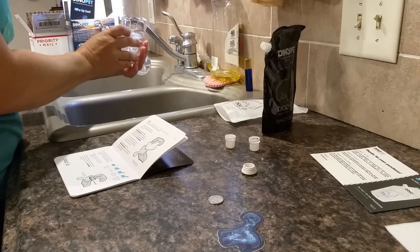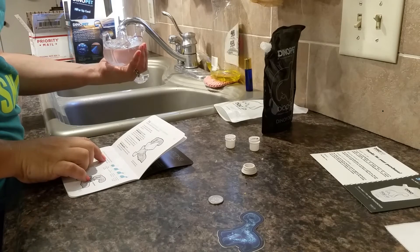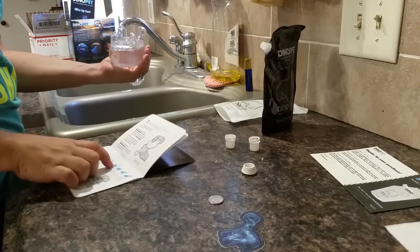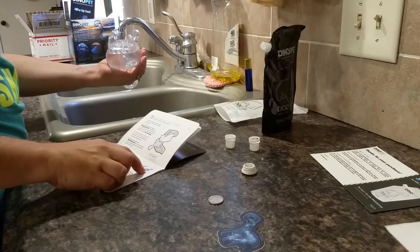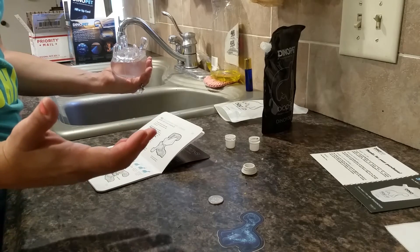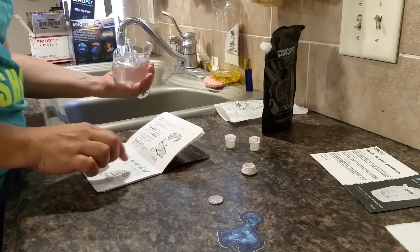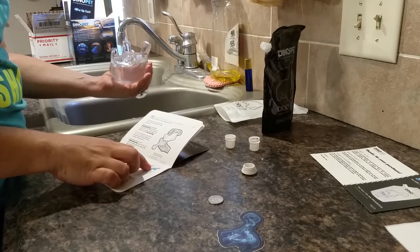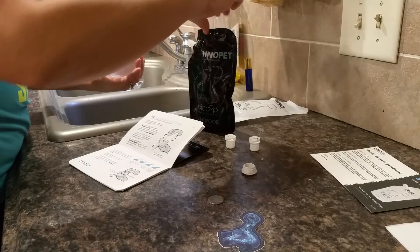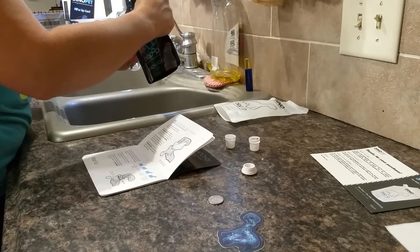It says to continue filling the dino pet with the black food bag by inserting the spout into the belly until you've reached your desired fill level. There's a listing of different levels and what the result will be — basically, the less you fill it, the brighter and more intense the light, but it dims quickly. The water levels in the diagram are shown as if the dino pet were upright, so it's kind of hard to gauge. I'm going to go for pretty full but not all the way full.